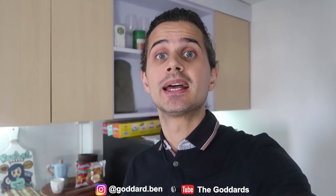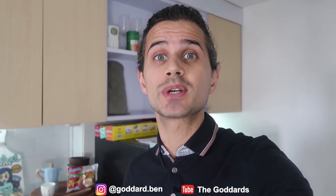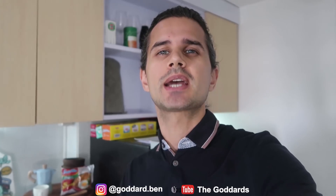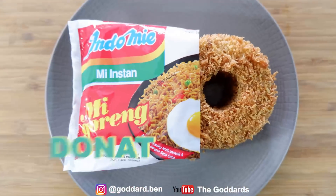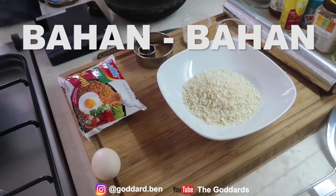Hi guys, how's it going? There are so many hits for the doughnut. This is from Australia, and it's so great. It's so great for the doughnut.